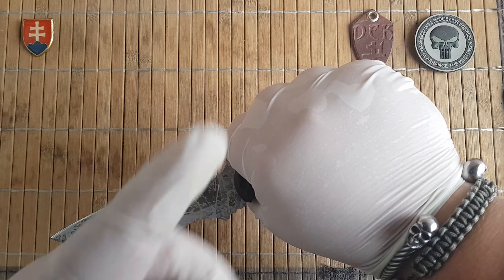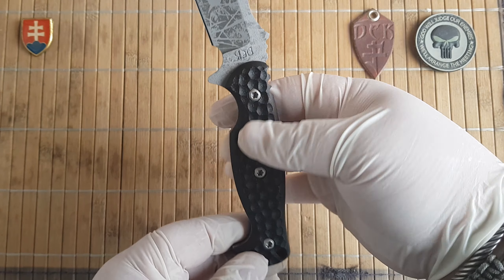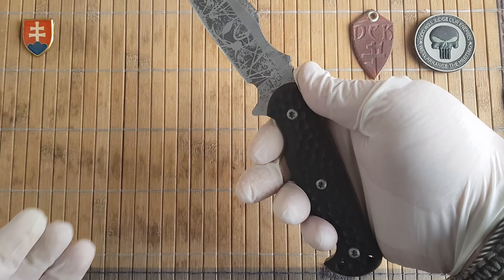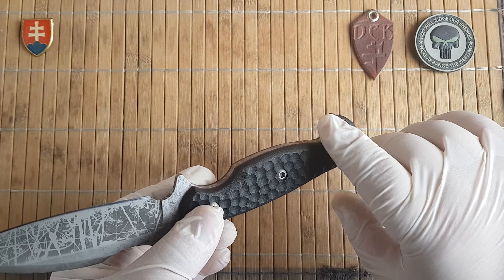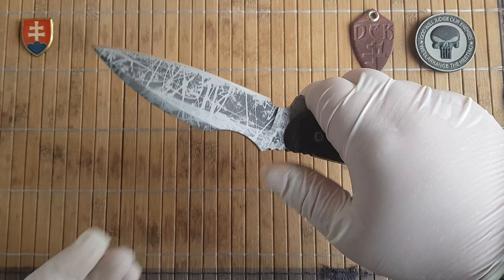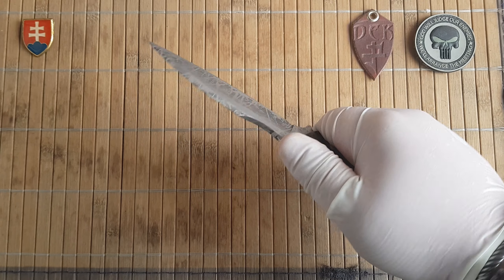Just keep in mind I have an XL size hand, so if you have a smaller hand you will have no problems. If you have a hand larger than XL then you might have a little bit of trouble here, but it shouldn't be a major problem.